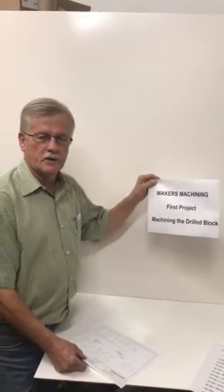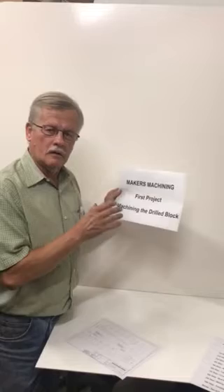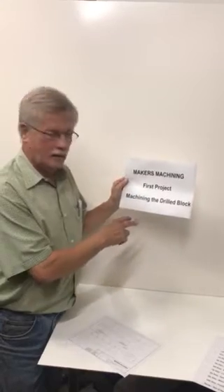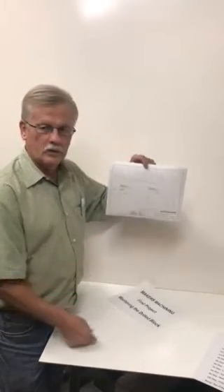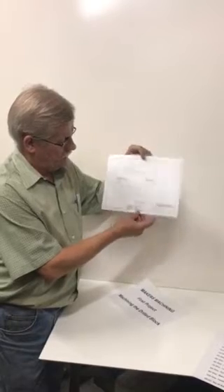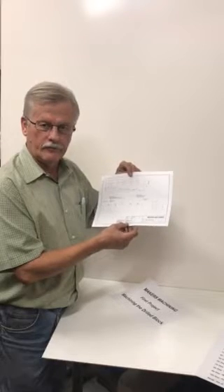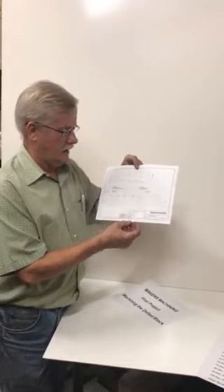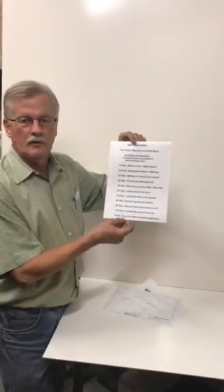Hi everybody, this is Tim from Makers Machining. We've been through our first project — we machined our drill block. I want to get you a print of what we're doing so you can follow along. I'll get this posted in a better format so you can see the dimensions and how the drawing is made. I'm going to talk about how prints show all the different features on a part in several different views, so the person making the part is able to make it properly and has all the information.